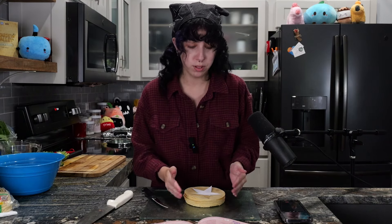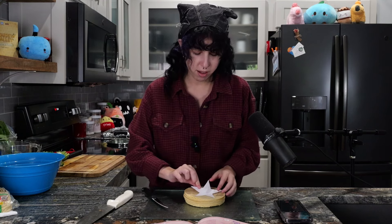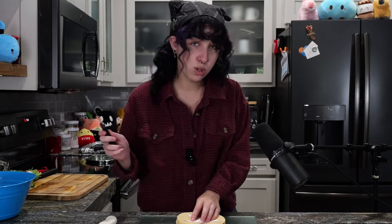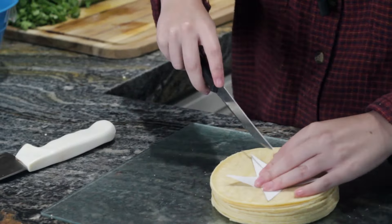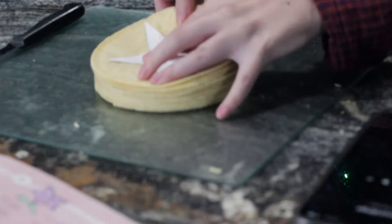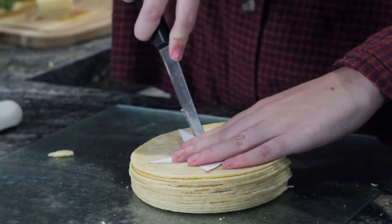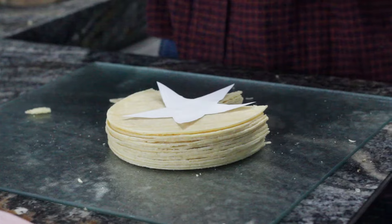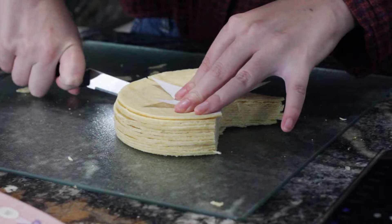So the next step, I'm not sure how this is going to go, but we're going to try our best. We have 12 corn tortillas and a star stencil, which is just a piece of paper. I was hoping to find a cookie cutter when we were out buying ingredients, but we did not find one. So we're going to try our best here. Careful, SpongeBob.